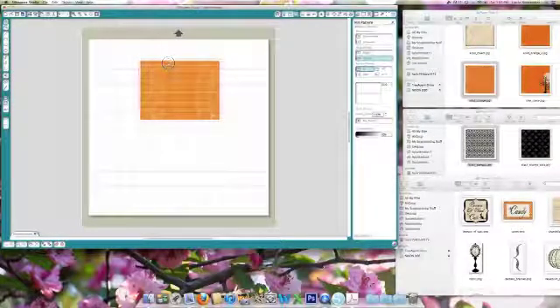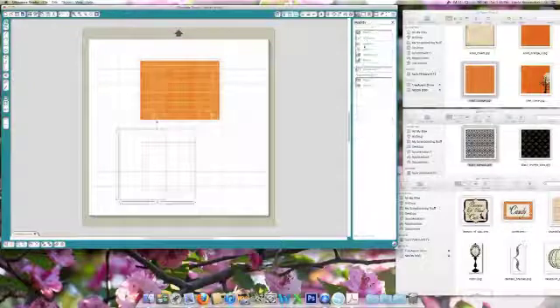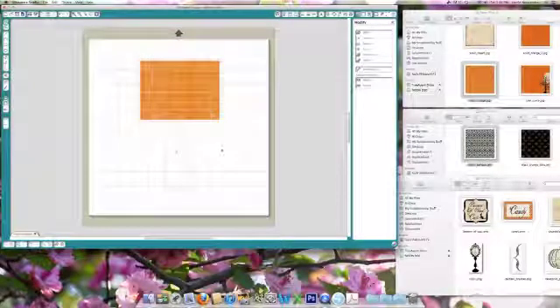Maybe I'll just use half of that. So what I'm going to do is draw a square, put it on top, select the square, select the shape, go up to the modify window and hit subtract. Now I have just this shape.